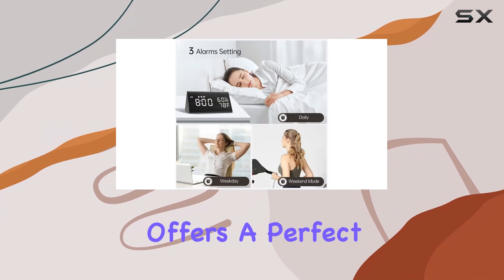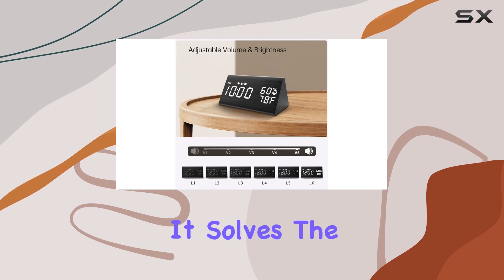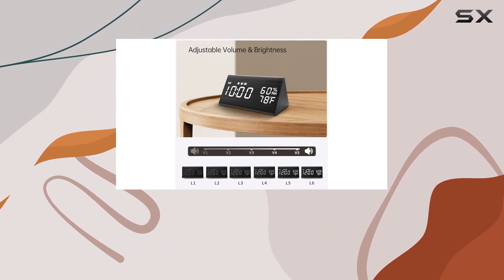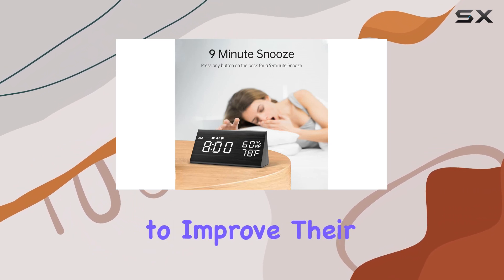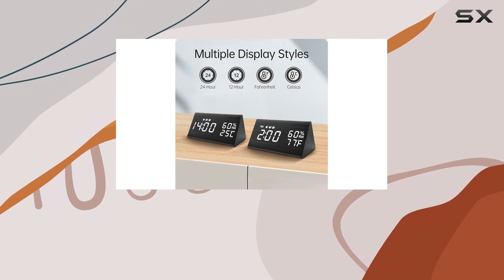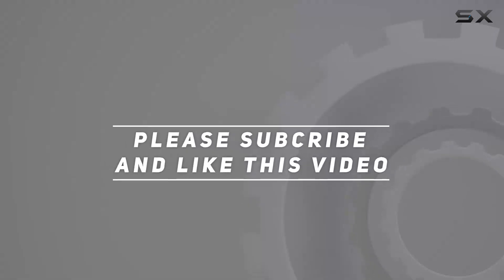Overall, this digital alarm clock offers a perfect blend of modern features and practical design. It solves the common issues many face with traditional alarm clocks and smartphones, making it a must-have for those looking to improve their sleep routine and morning wake-up experience. Check out the video description for updated pricing, and thank you for watching.